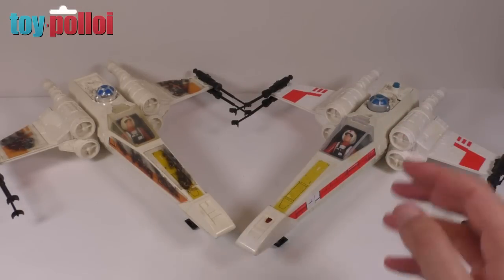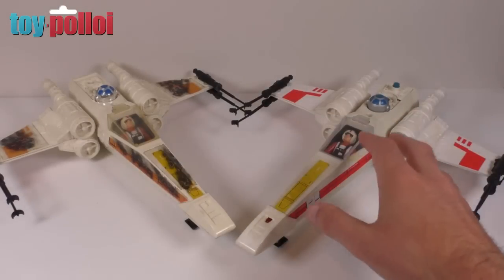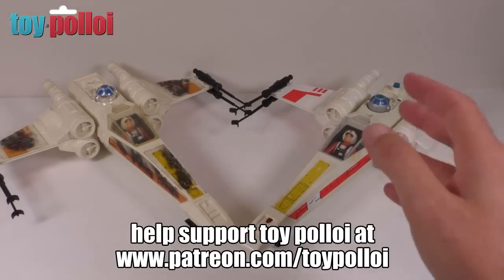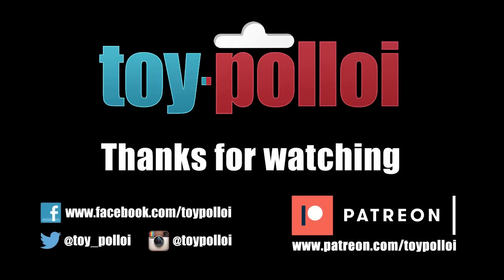I hope you've enjoyed this video. If you have, make sure to hit the subscribe button and tap the bell to be notified each time I upload a new video. And if you want to get the files to help make your own cockpit glass and the stickers to go on the side of these vehicles, then do check out toyploy.com. Thanks for watching Toy Polloi — subscribe for more great videos.